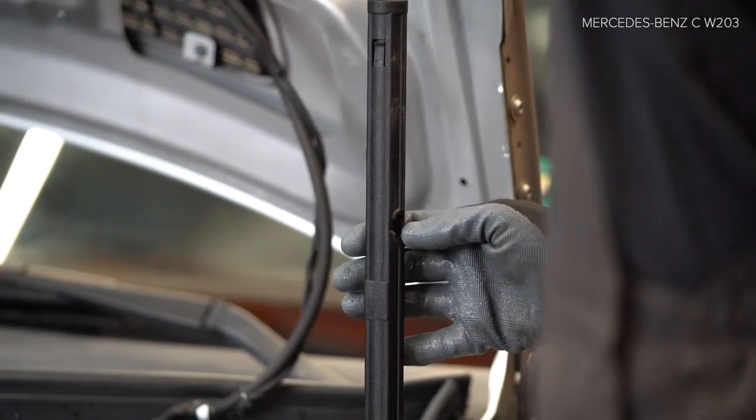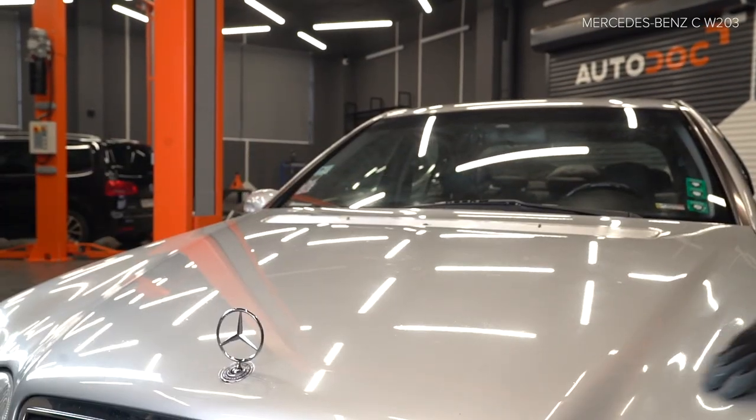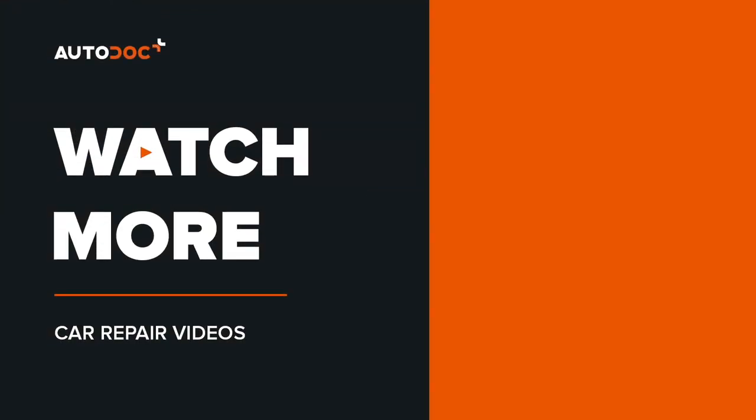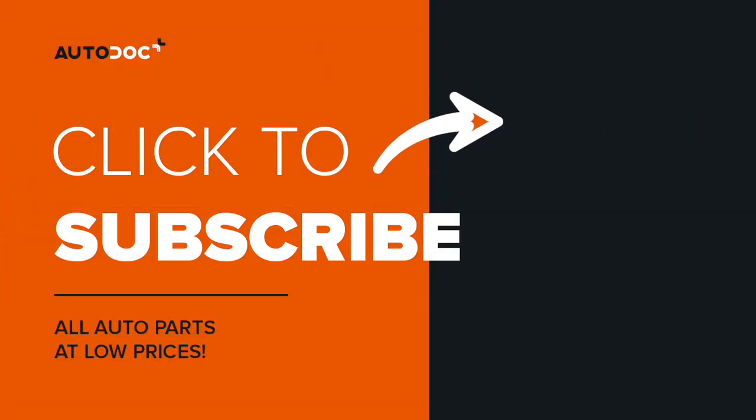AUTODOC raad. AUTODOC рекомендует. AUTODOC рекомендует. 4. Установите болезни крепления. 5. Установите болезни крепления. AUTODOC рекомендует.